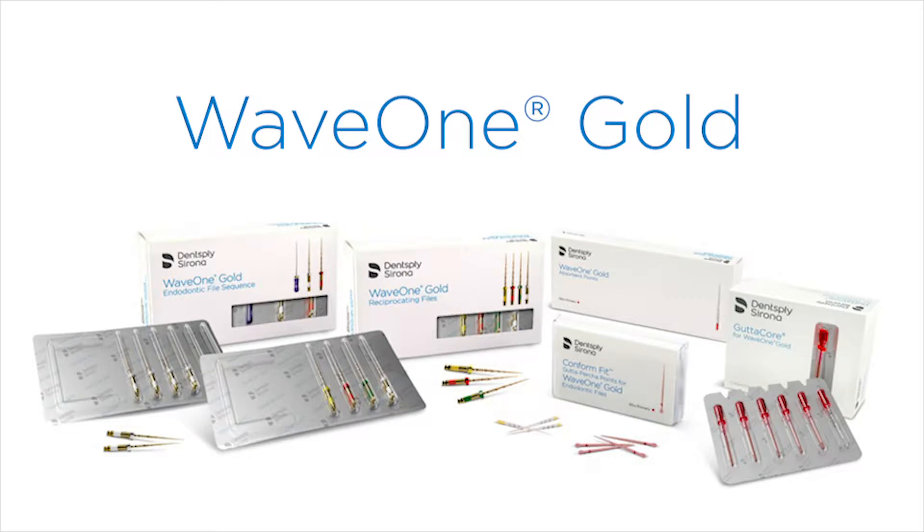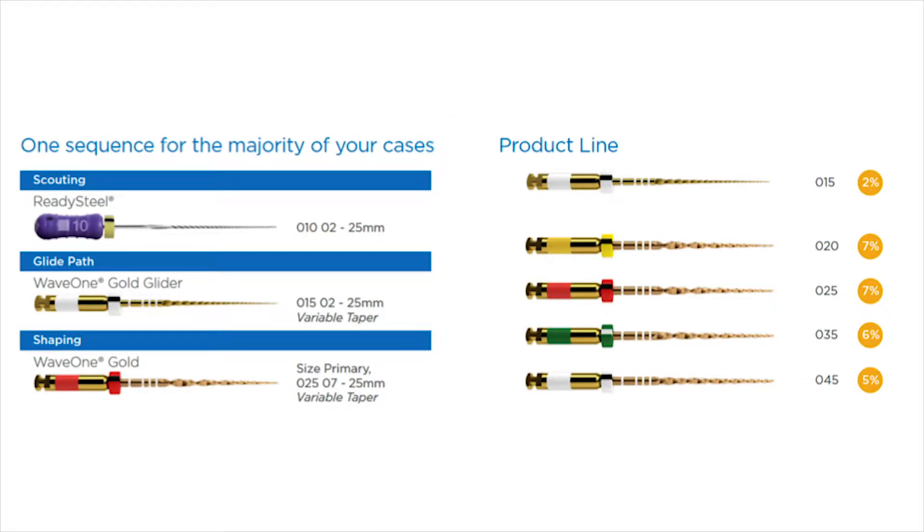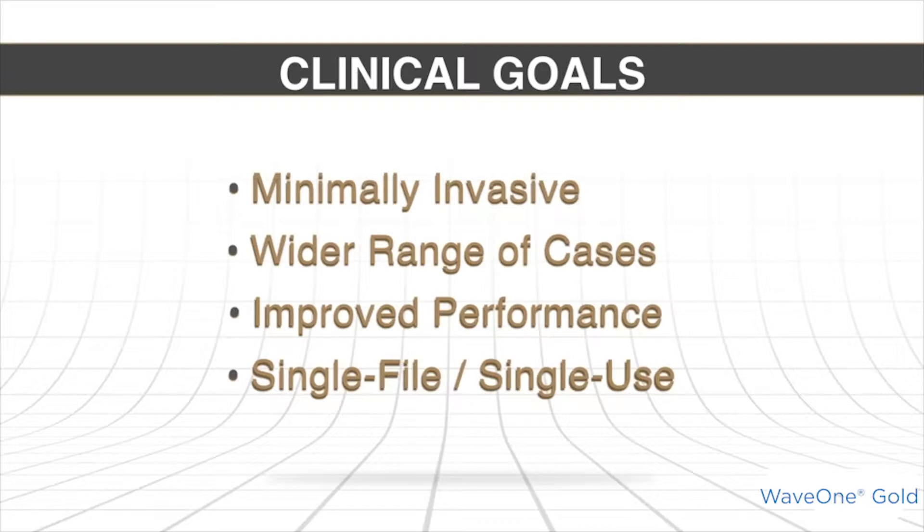The WaveOne Gold family of instruments can address a wider range of anatomical cases, which is very useful for general dentists when they're treating the whole range of teeth, with emphasis on the maxillary anteriors which have bigger, wider systems. The performance needed to be improved and we could do that through the design and the metallurgy.